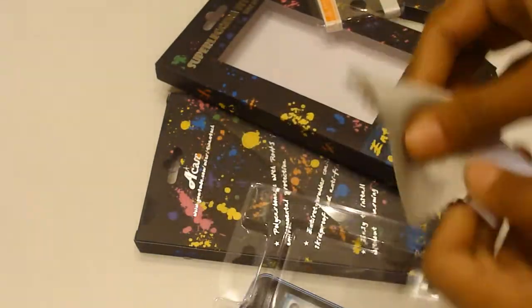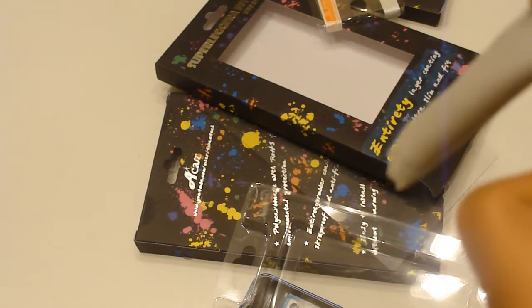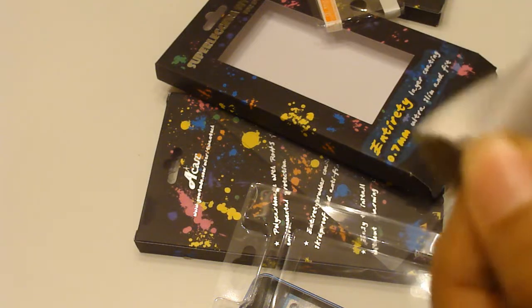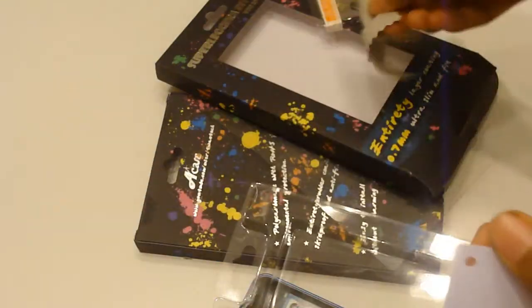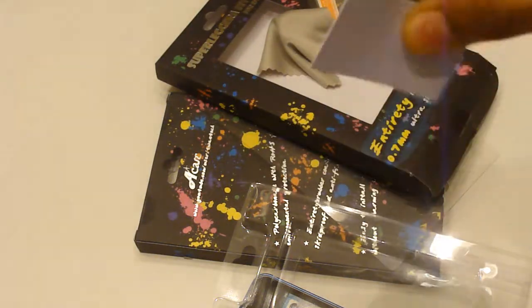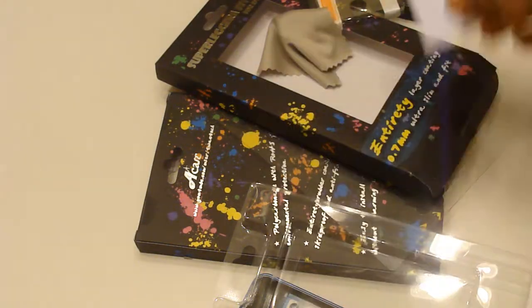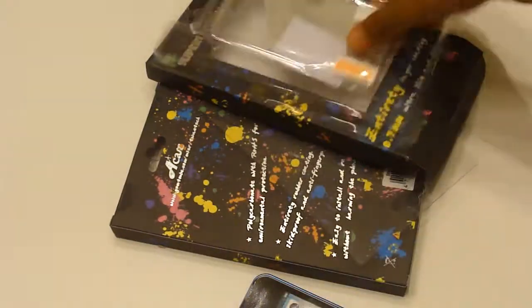Then we have a cleaning cloth. It's a nice little cleaning cloth where you can clean your iPhone 4, your iPod touch, or your iPad — whatever you want to clean. And then you have this squeegee tool: when you put the screen protector on, you use this to avoid bubbles.